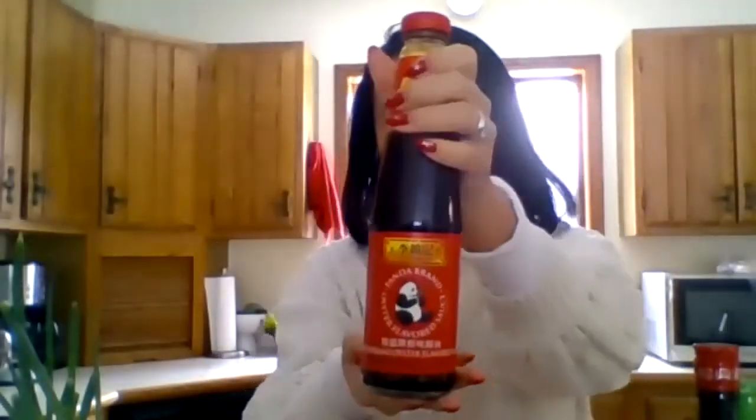It really does connect me to my culture and who I am. So we've got sesame oil, oyster sauce — all of this you can get at Wegmans — Shaoxing cooking wine, and I like to use low sodium soy sauce. And here are the wonton wrappers that I use, which I also get from Wegmans.